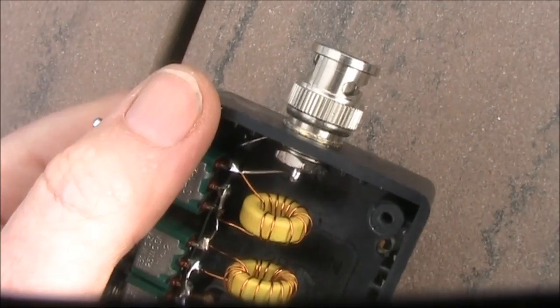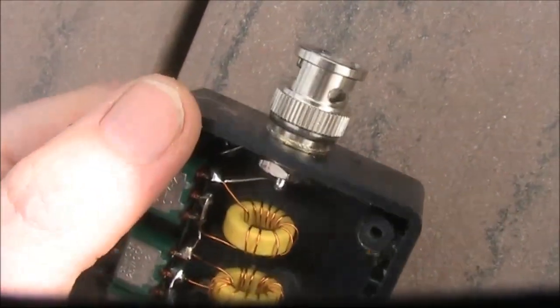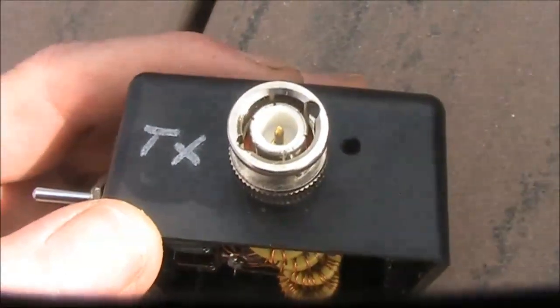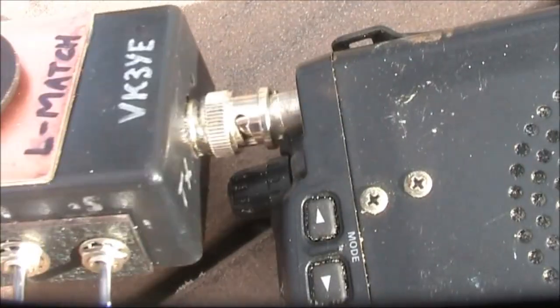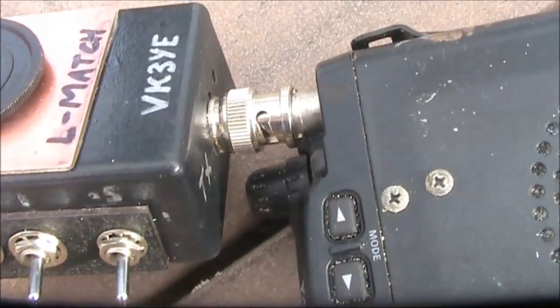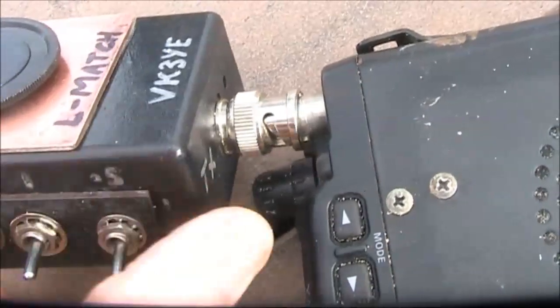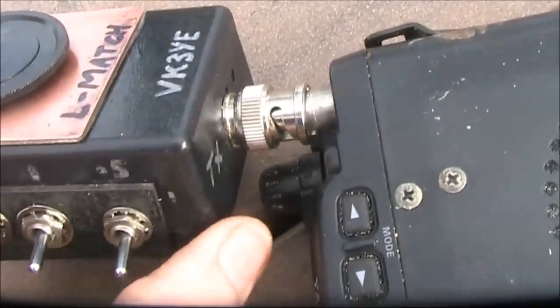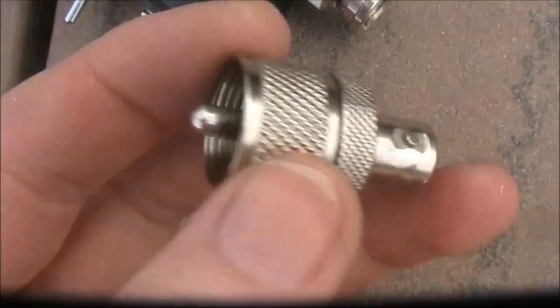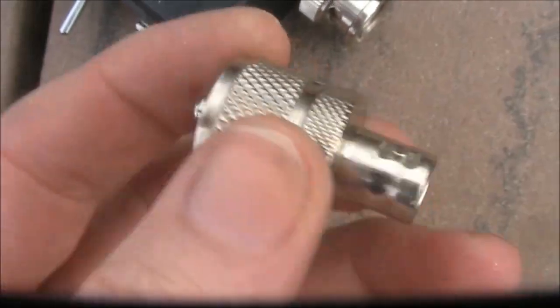I've never seen male PL259s in a form where they can be screwed to a panel, so I used a BNC male instead. That could plug straight into an FT817, though I don't like subjecting the socket to too much load, and it also makes some of the controls on the front panel less accessible. For that reason, I use a PL259 to BNC female adapter.